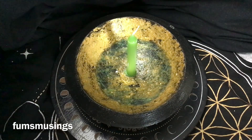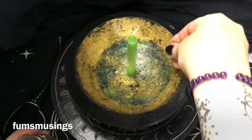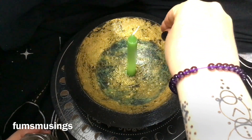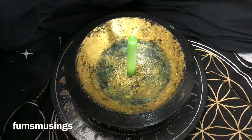As I'm putting each ingredient in, I hold it, say what I want the purpose of the money bowl to do, and set my intention before placing it in the bowl. First, I'm adding some rosemary — firstly to protect the working, and secondly because rosemary just seems to work really nicely in money bowl workings.